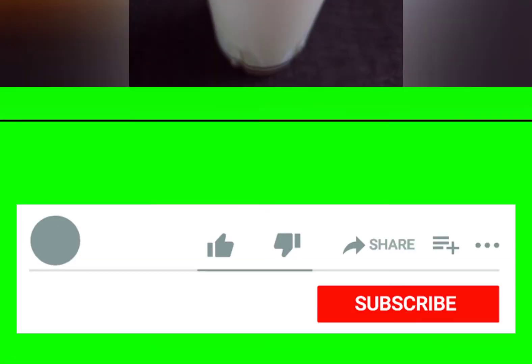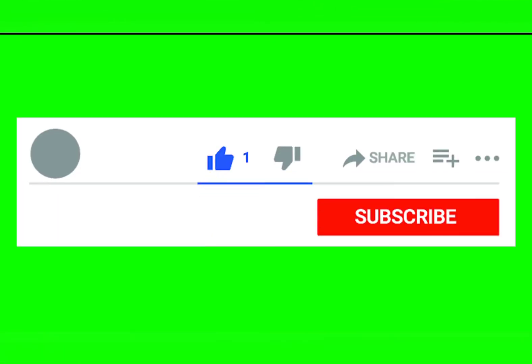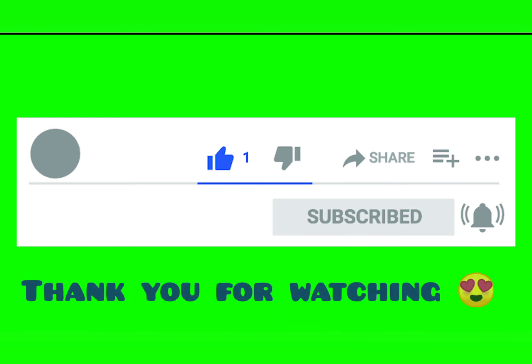Like and share and subscribe, and thank you for watching. Assalamualaikum!